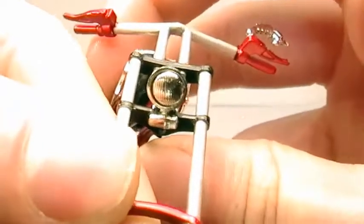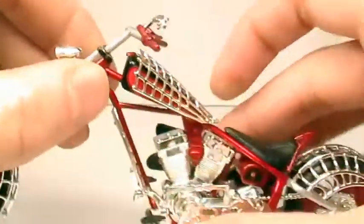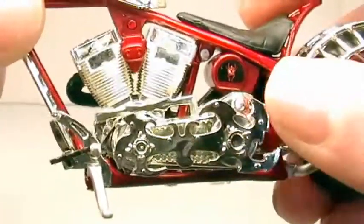There's a nice detailed headlight — it should be clear plastic but there's only so much you can do. Here's the primary cover, detailed just like the real one.